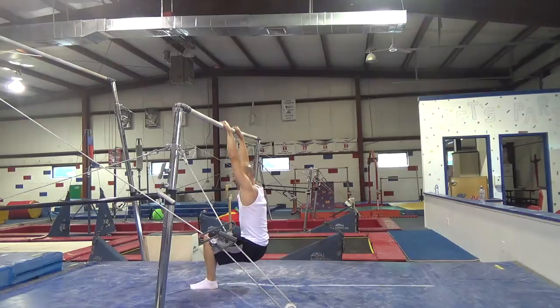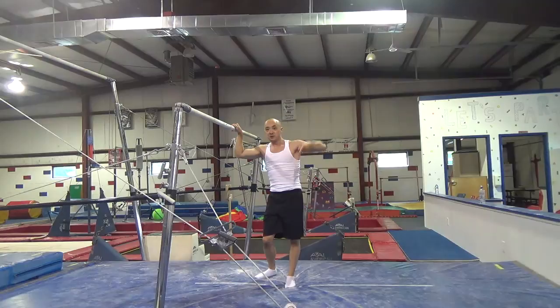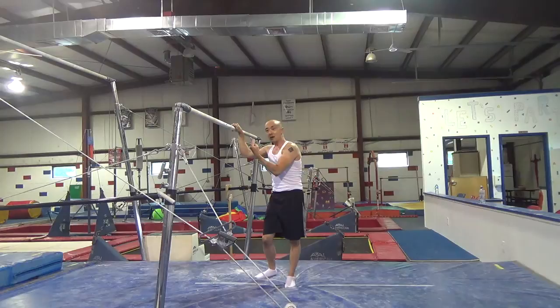We're going to start with a couple drills. The first drill is you're going to hang on the bar in a straddle, and you're going to bring your legs together three times. Try to keep your feet as low to the ground as possible without touching the ground. Because when you do a kip and you glide, you want to keep your legs low and then bring them up. If you bring your legs up too high, gravity is going to pull them back down and it's too hard to bring them back up.